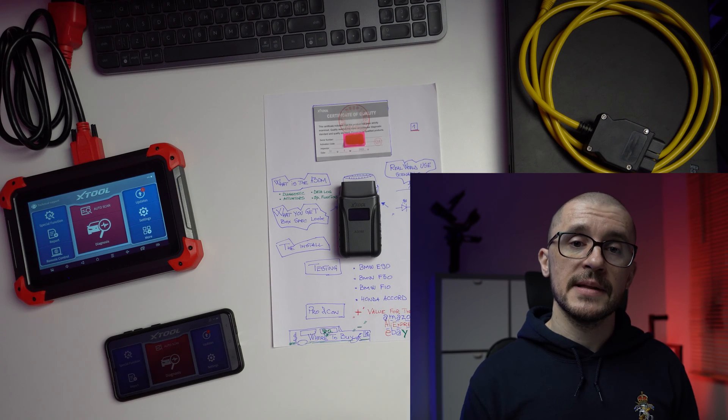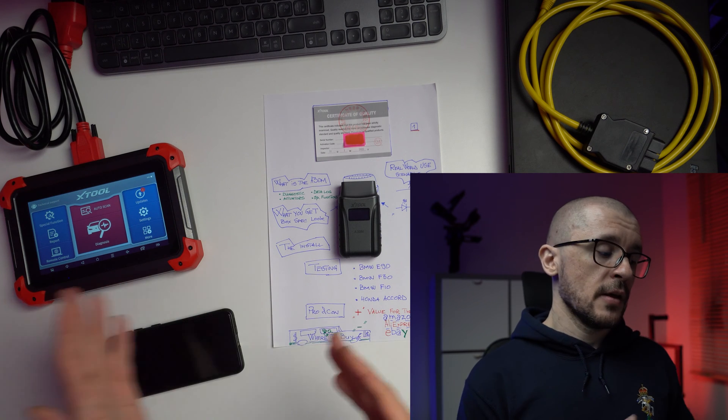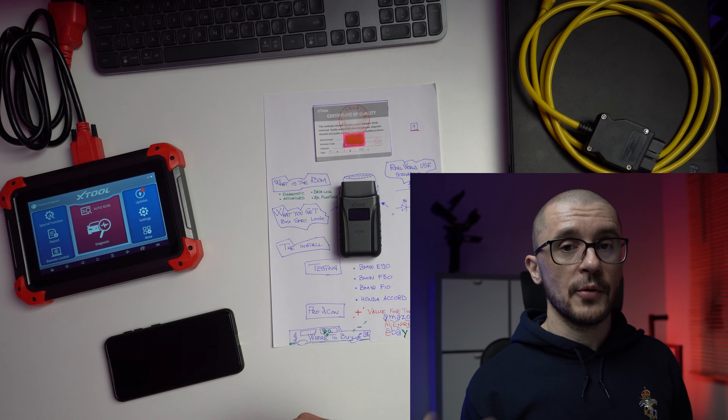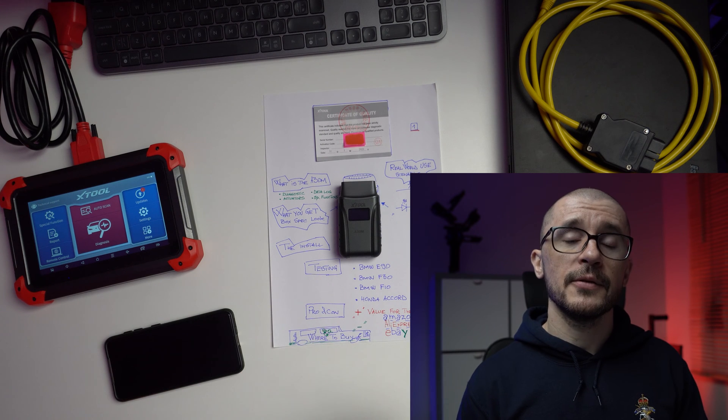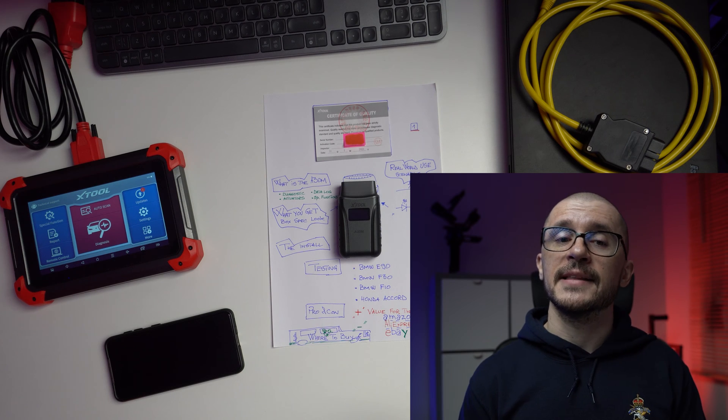Some people might be okay with that, some people might not. If you're not okay with that you have two options: you either get a separate tablet or secondary device that you don't care about, or you go for the next product in the xTool lineup which is the xTool D7. With the D7 you're getting an Android tablet, even more capability, and you don't need to worry about permissions.